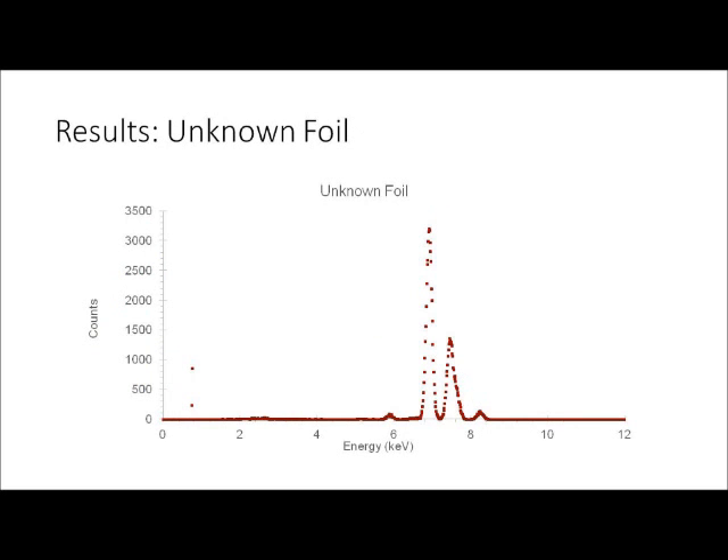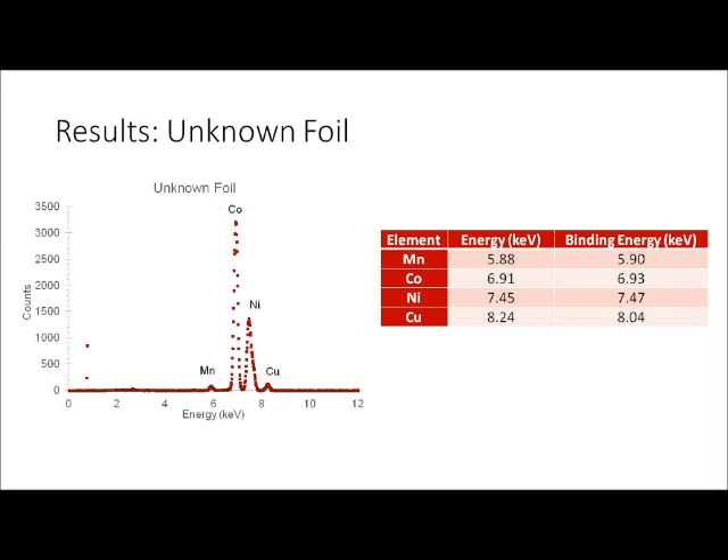The second sample scanned on PIXI was a foil of unknown elemental composition. The graph shows only two strong peaks and two weak peaks, so only four elements can be identified within this sample. These four peaks were identified as manganese, cobalt, nickel, and copper. The peak energies were found and compared to the theoretical values of different elements, and the four experimental peaks matched the theoretical peaks very well, showing that the PIXI calibrations were successful.